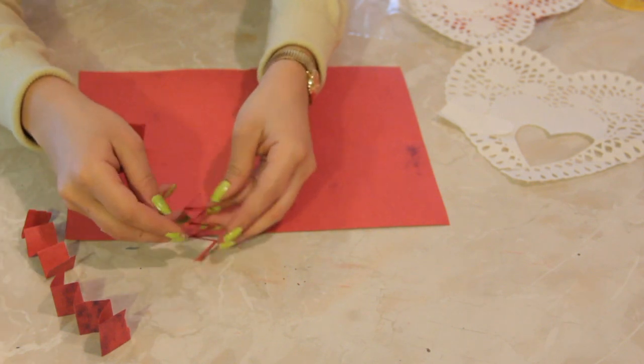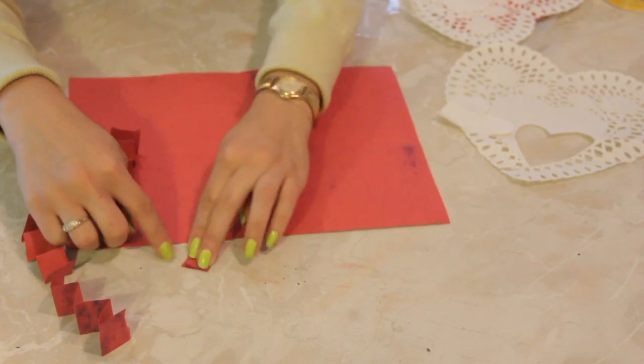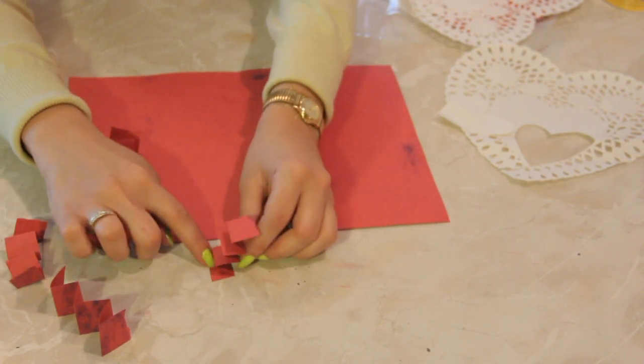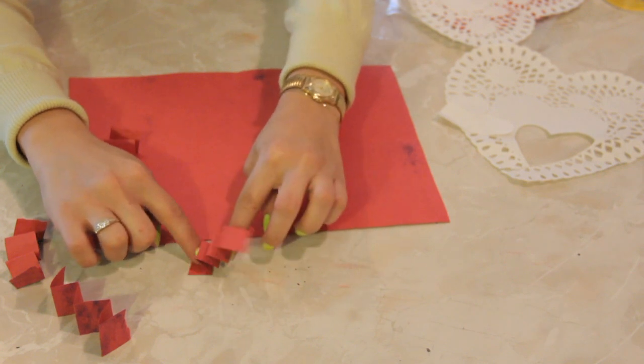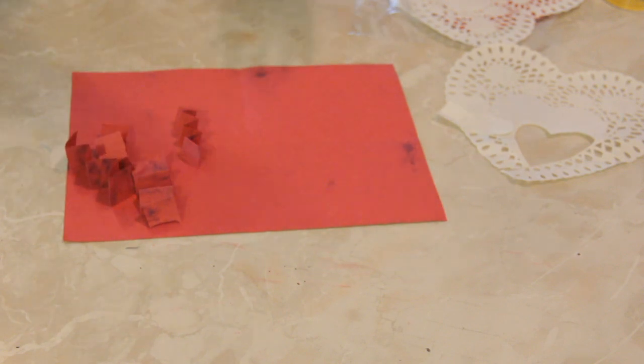Alright, pull off the excess edge. Now we're going to check for standability — we're going to see which side stands more straight, because it's not a fun pop-up if it stands crooked. I checked these beforehand for you so as not to waste your time.